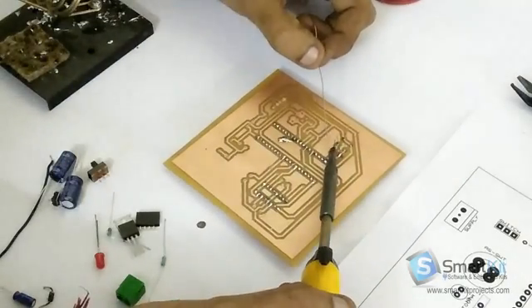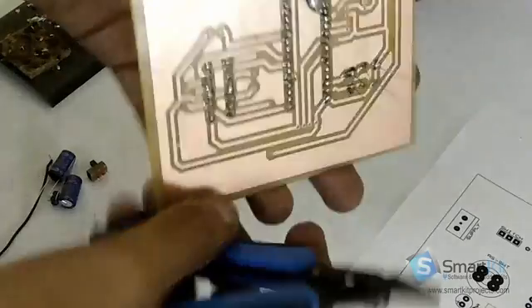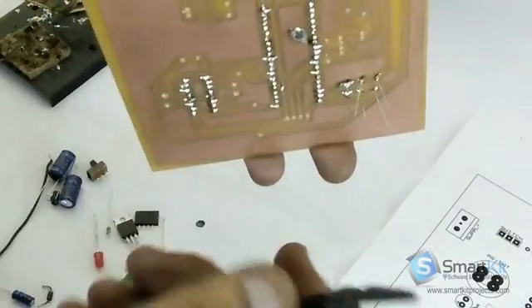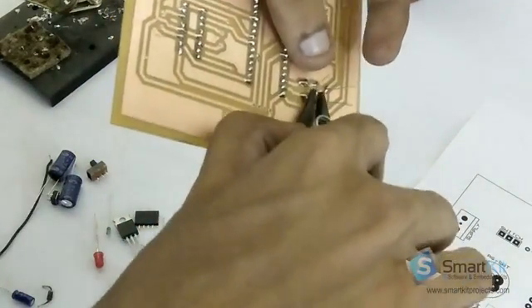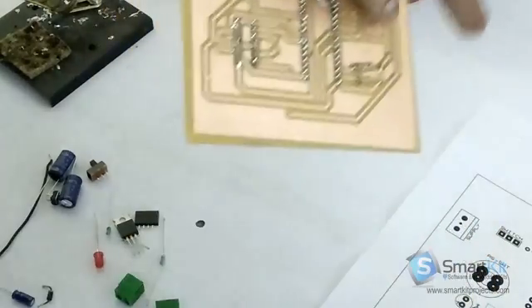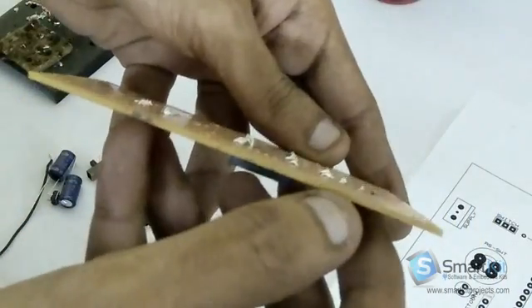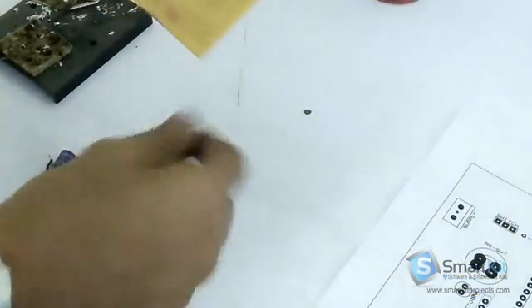Now with this, we are now soldering the capacitor. You can see the extra part which is sticking out — we will have to remove this. Just by clipping it with the cutter — just by clipping it, as you can see on the video. So now this capacitor has been soldered. Now we will solder another part from the diagram which is here.